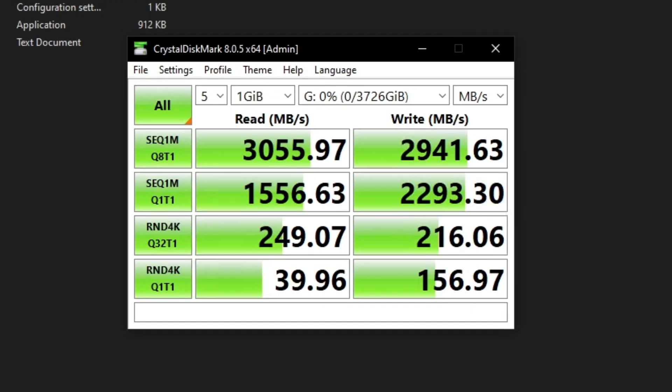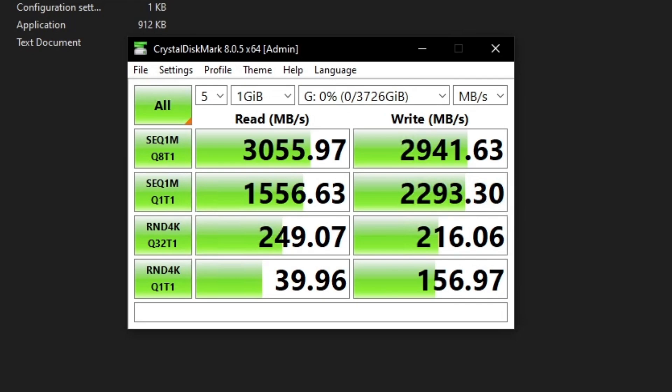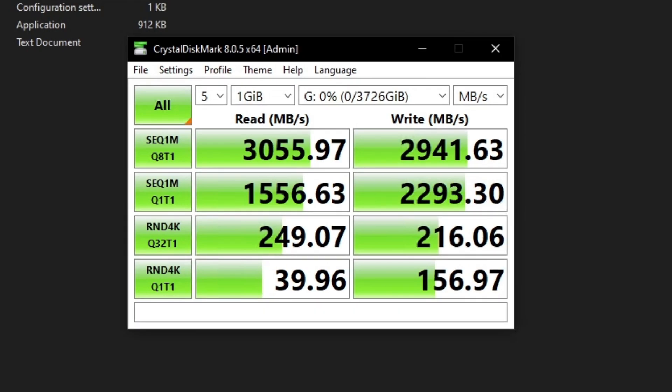Our drive test just finished with CrystalMark. Our read speed is 3,055 MB/s and our write is 2,941 MB/s. Keep in mind, the listed spec on the site says read speed should be up to 3,400 MB/s. We only got 3,055, which is still good — I was expecting around 3,300 to 3,400. For write speed, it was supposed to be 3,100; instead we got 2,941, which is close but I was hoping for around 3,000 to 3,100. Either way, that's the test result for this drive, which is pretty good.